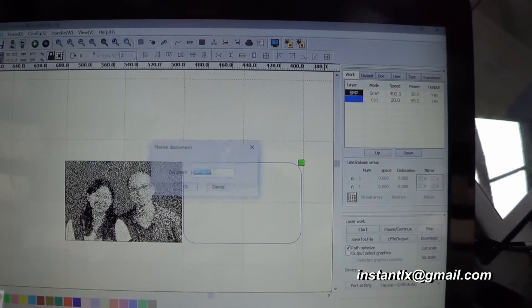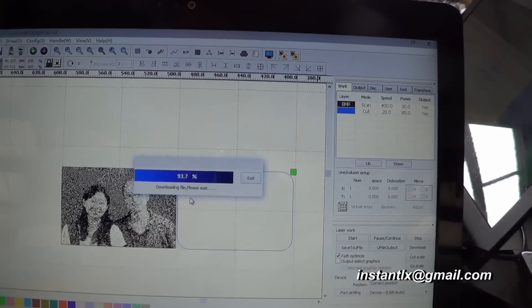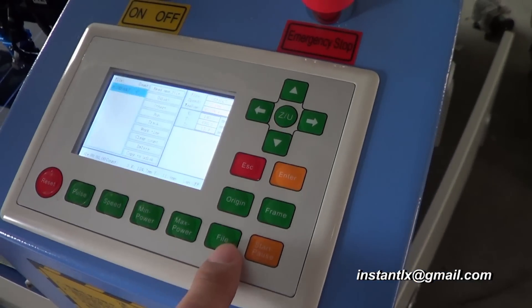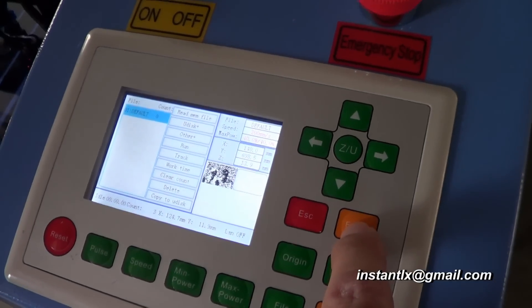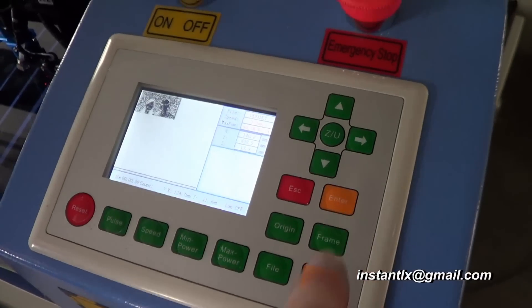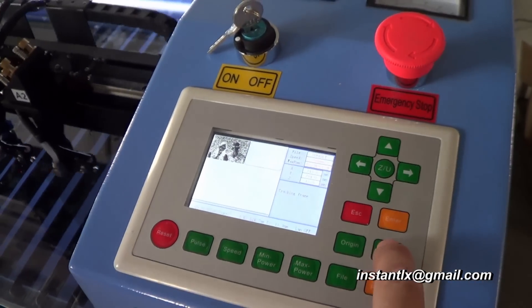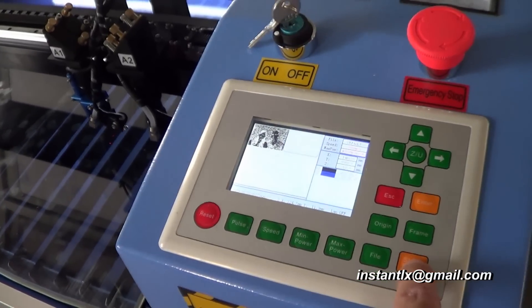Then we download the file. On the panel, we press the file button and choose the file we want, then press enter. Here the panel shows a preview. Then we press frame — it will show where the work is. Then we press start.